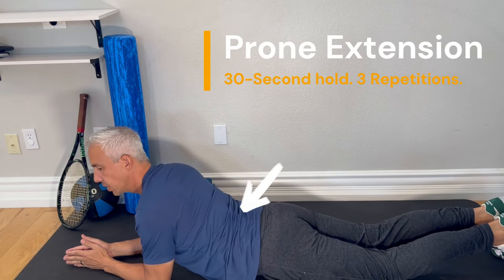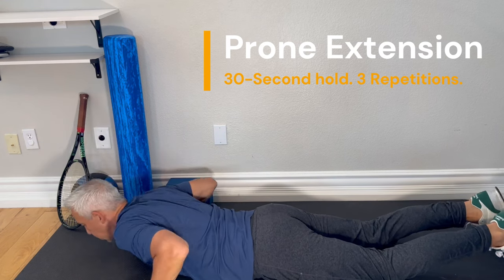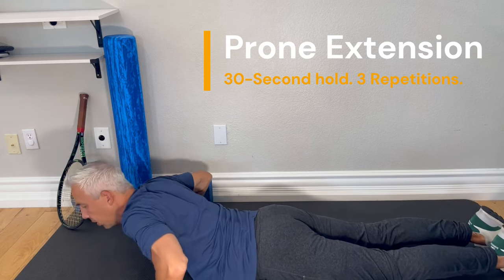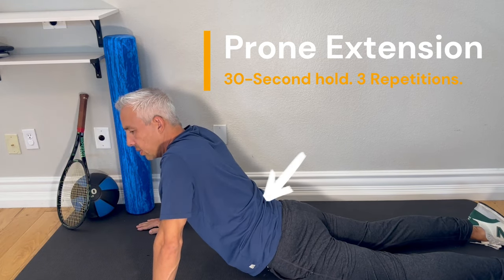Start with this extension position. If you can do more, let your toes down and press up. Hold for 10 seconds, then up to 30 seconds, doing a few sets of these.